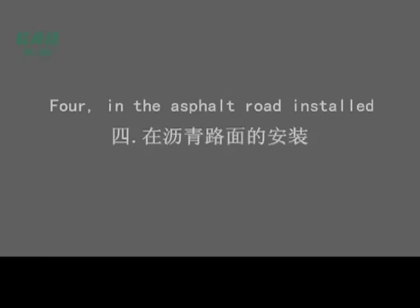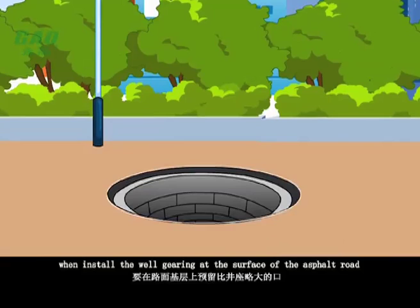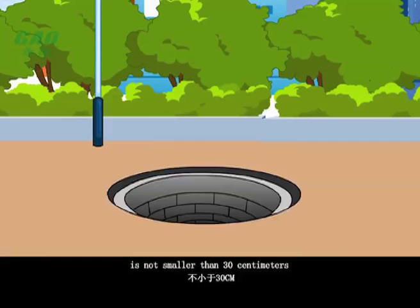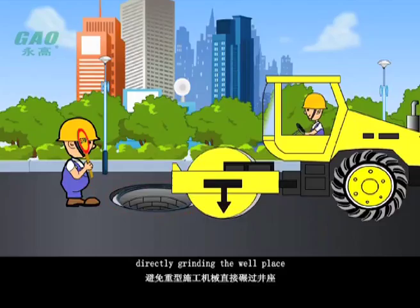When installing the well gearing at the surface of an asphalt road, reserve a slightly bigger mouth. The reservation size and the crevice outside the well place should not be smaller than 30 cm. The well gearing can only be installed after the bituminous pavement has been spread and completed. Avoid heavy construction machinery directly grinding the well place.